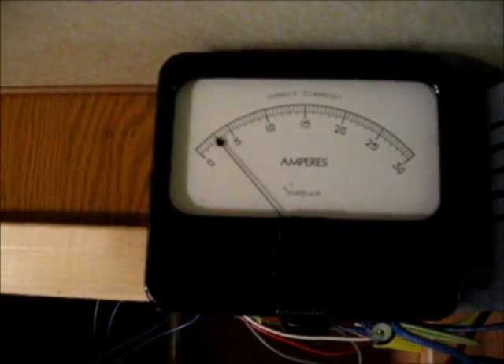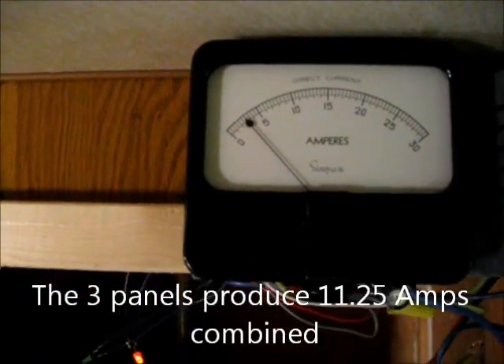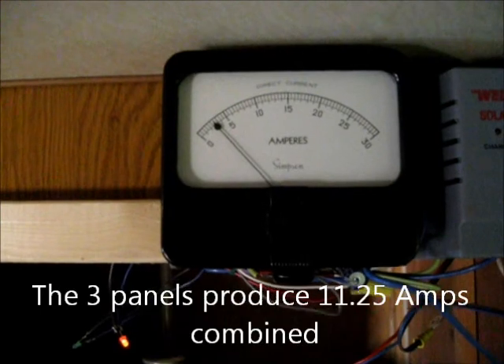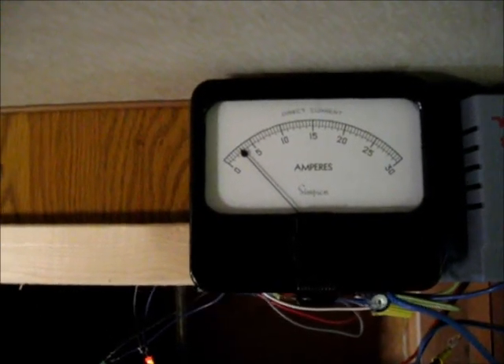Because at 3 amps — sometimes I'll get 4 amps, and in peak sun I might even get 5 amps — it's just not enough.